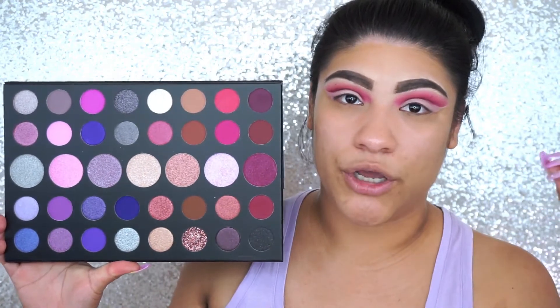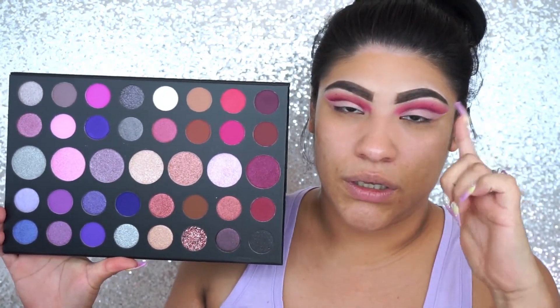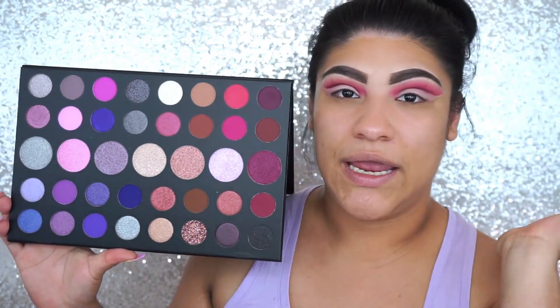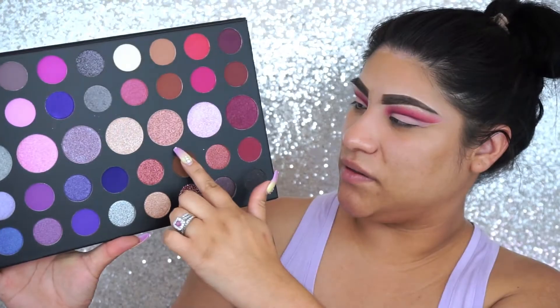Because I want to go in with shimmers on the liner I created with the concealer, I'm going to apply some glitter glue to avoid transferring, and I'm going to be picking these three shades right here.